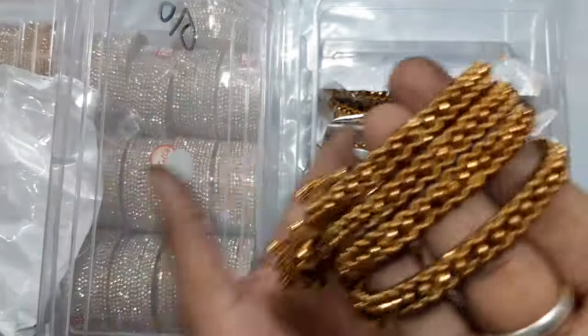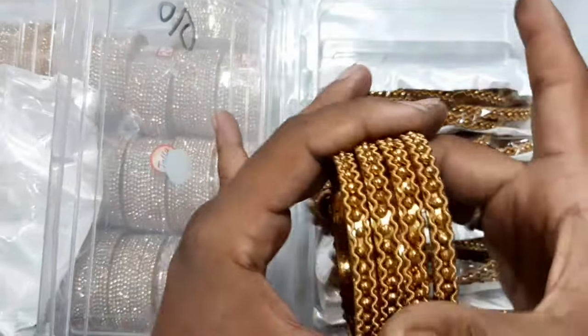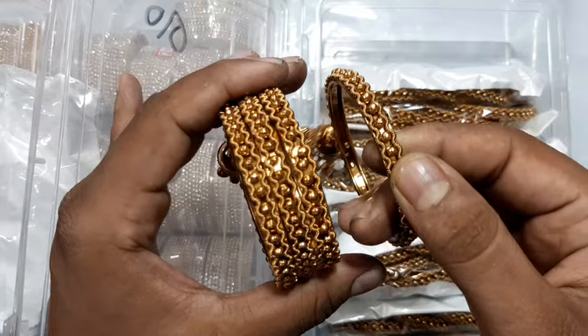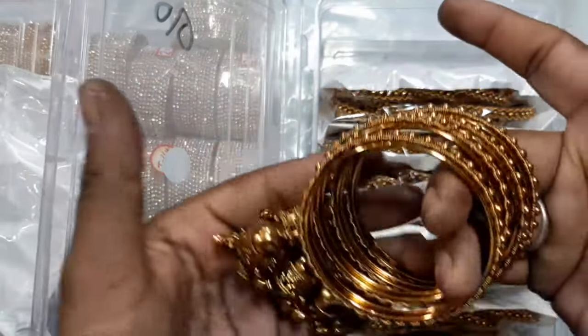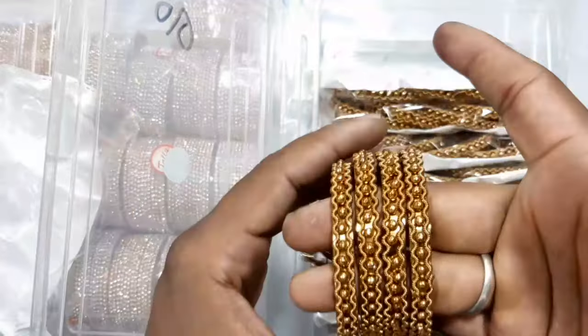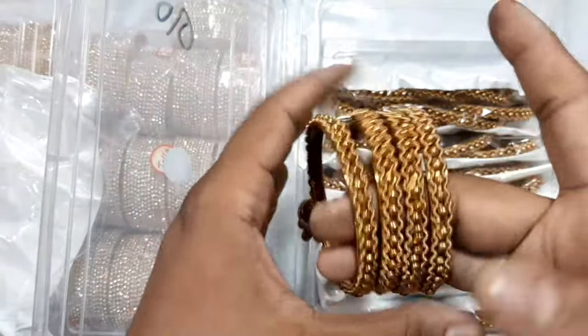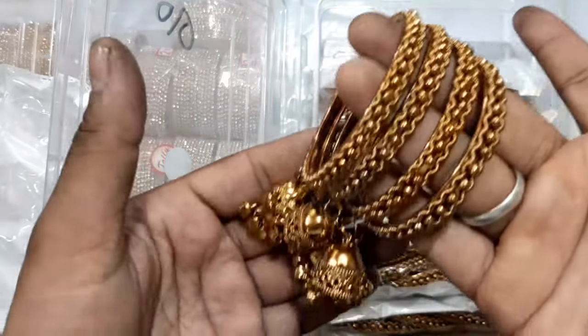If you want to use 4 bangles, you can use a zig-zag model. You can use a golden color and a golden color. You can use sizes 2.4, 2.6 and 2.8. There are 3-piece available and there are 4-piece available.